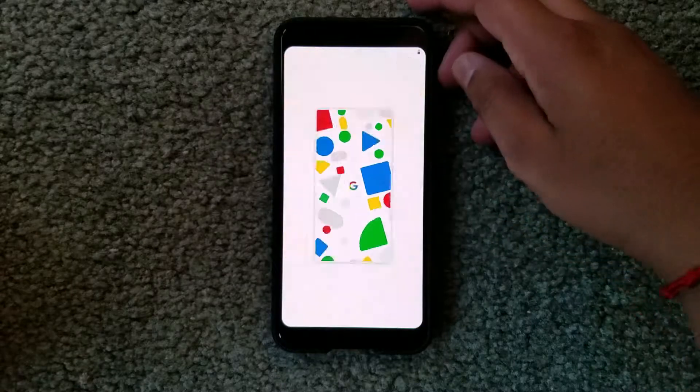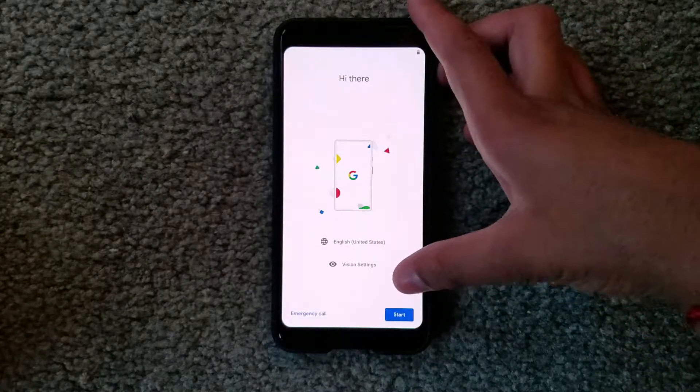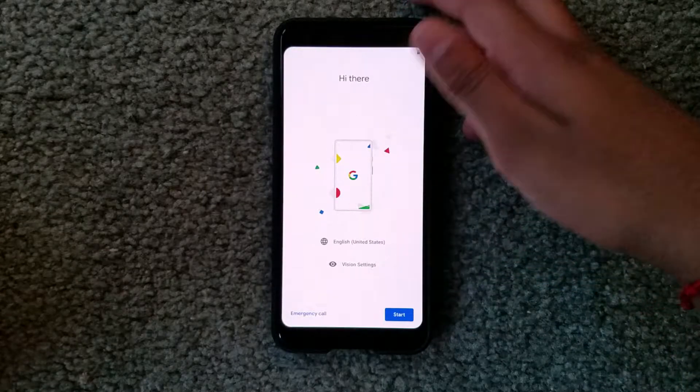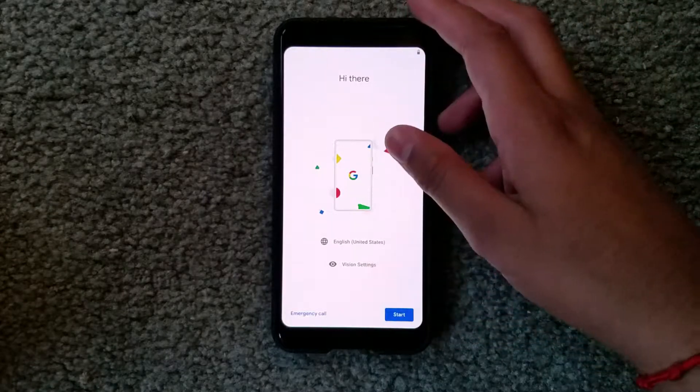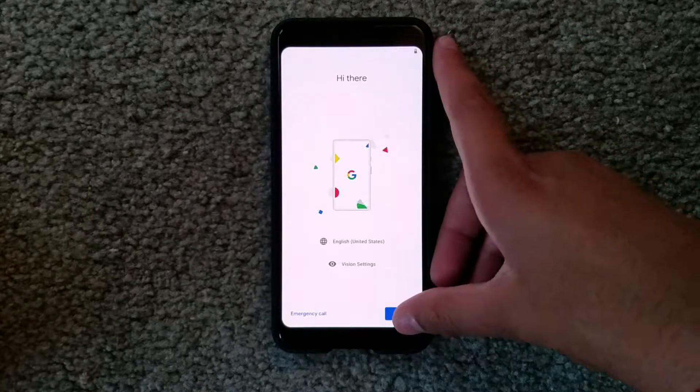I have some shapes of different colors on my screen and it says 'Hi there.' It shows English United States and vision settings. I'll be using English United States — of course you should select whatever language you'd like — and I'm going to click Start.